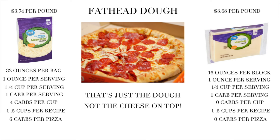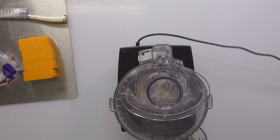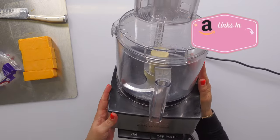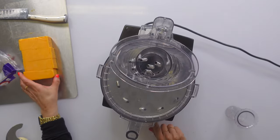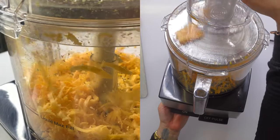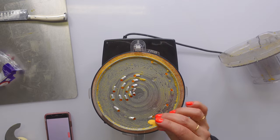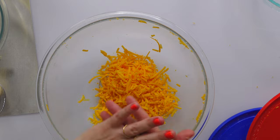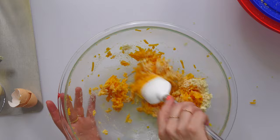Let's go shred some cheese and make a delicious, basically zero carb chaffle. We're going to use this Cuisinart food processor that I love and use multiple times a week. I know y'all didn't think I was gonna sit here and shred cheese by hand. Oh yes — it literally could not be any easier. This feels just like store-bought shredded cheddar cheese.